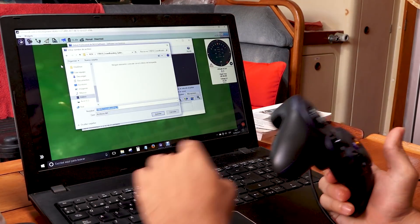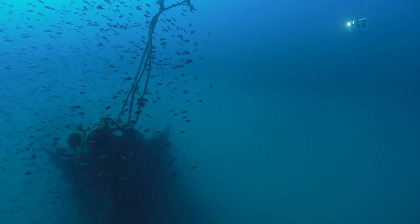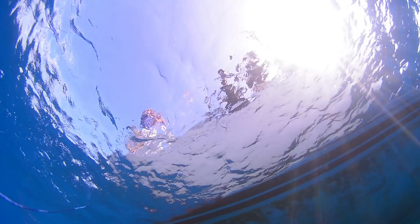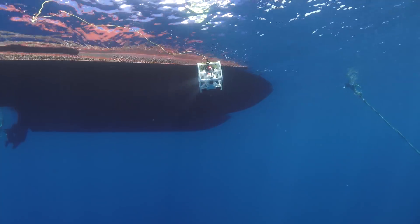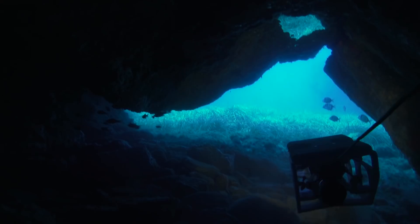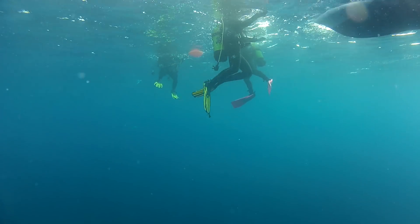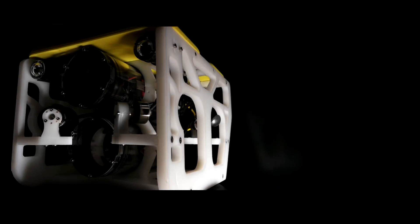At Nido Robotics, we believe that the curiosity of the human race is something that is embedded in our genetic code. To explore our environment and what lies beyond the horizon has been a driving force for our accomplishments throughout our existence. Our Seaview Nano has been created for this purpose. We have already built and delivered a few units currently in the hands of scientists and professionals all over Europe. And now we need your help to scale production and bring this tool to the whole world.